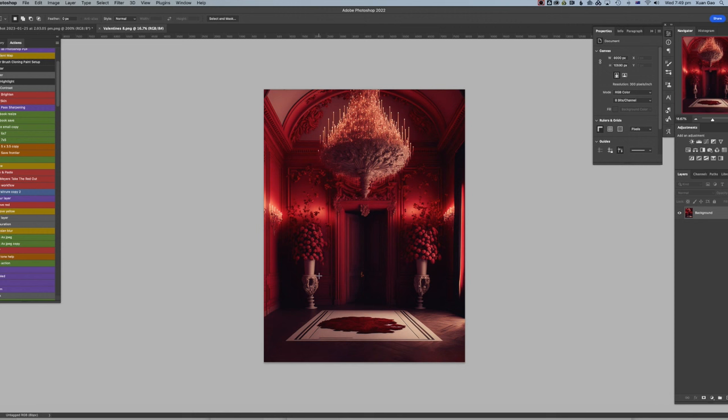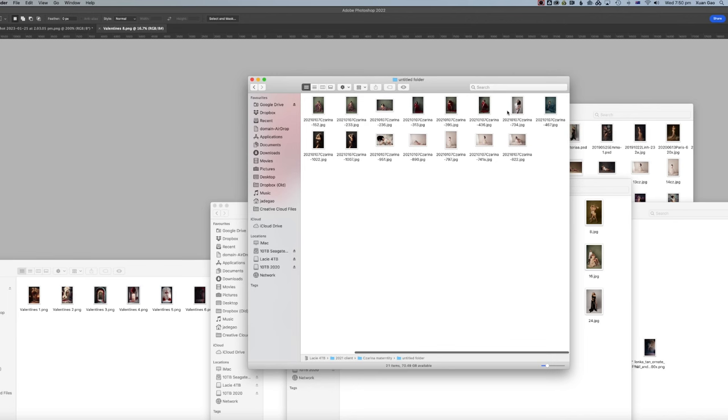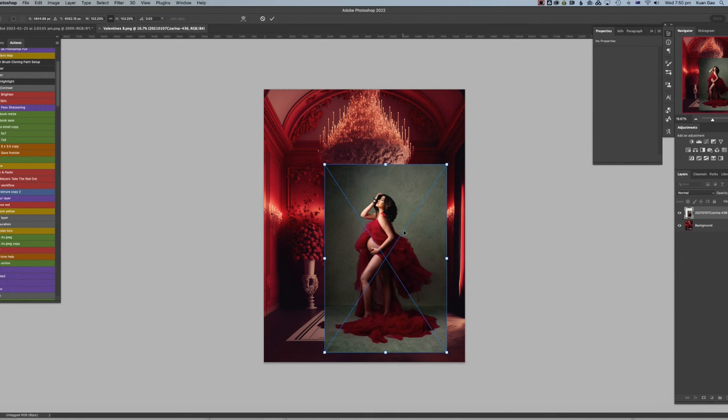I have these Valentine's backdrops — this one is from the Valentine's digital backdrop set on my Etsy store. I'm going to drag in an image. I want to use this one because she's wearing a red dress, so let's put this one on.